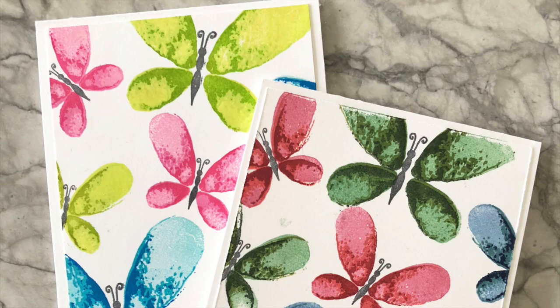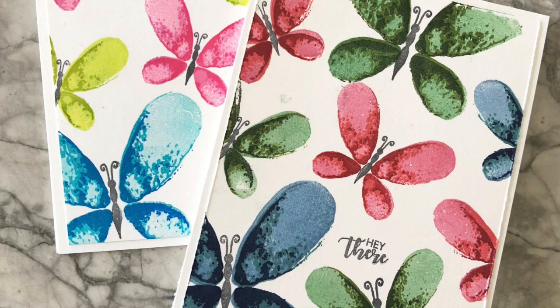One is very vibrant and the other is more subtle with beautiful rich tones. Both are absolutely gorgeous in their own way.